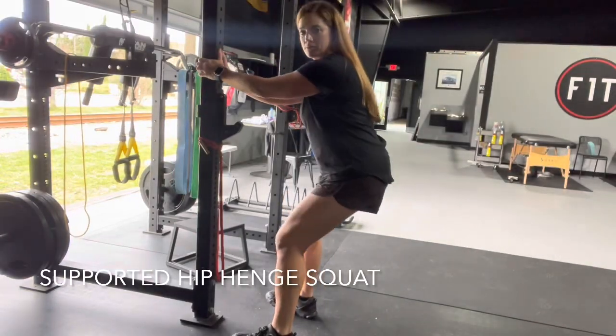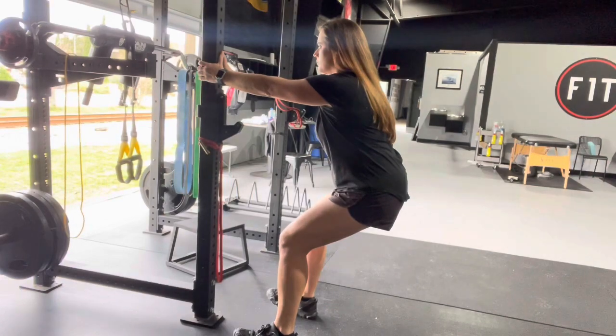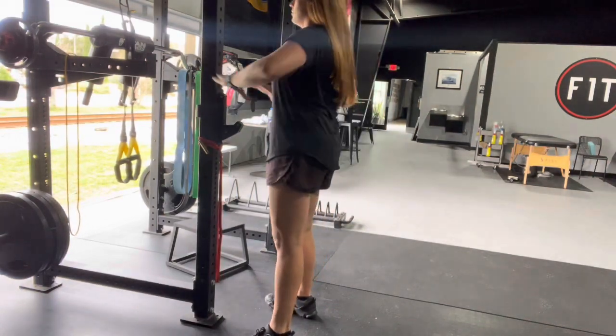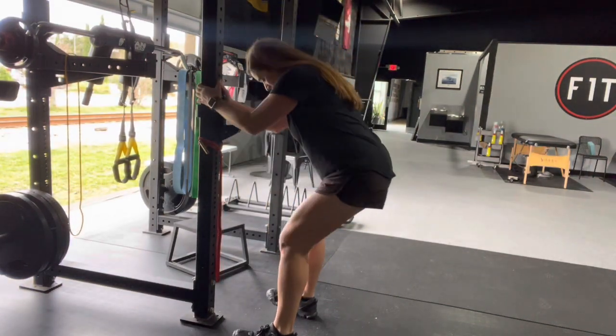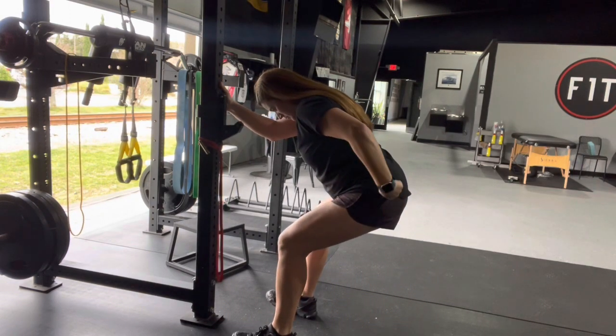You want to find a doorway or a pole of some sort to hold on for support. Then what you're looking to do is shift your weight back, making sure you're really sticking your hips backwards. You want to make sure you're doing a little bit of a tilt right there. Weight should be through your heels — you should really be feeling this in the glute area, the booty area, when you stand up.